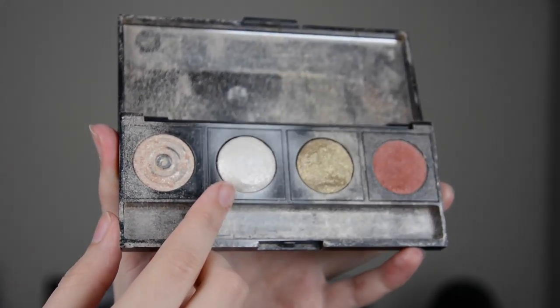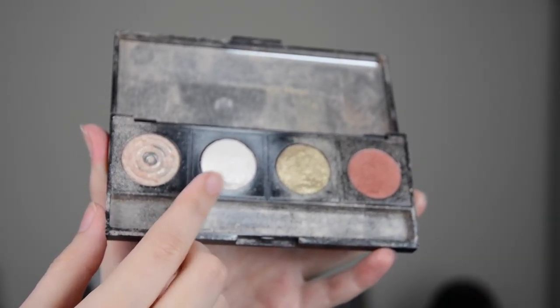To highlight, I actually use an eyeshadow. It's from a palette called Front Cover that I got given for Christmas a couple of years ago, but I just find that it works really well as a highlighter, so that's what I do.